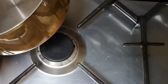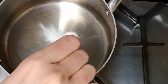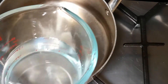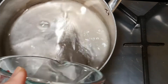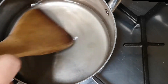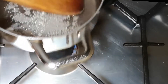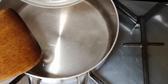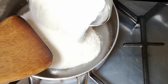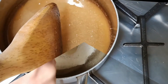Firstly, place the pan on a medium heat. Add kanten powder and water. Mix them well until the powder is dissolved completely. Turn off the heat and add sugar.